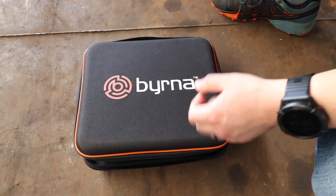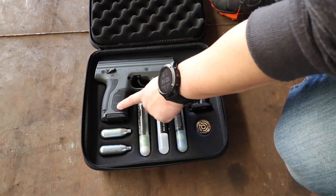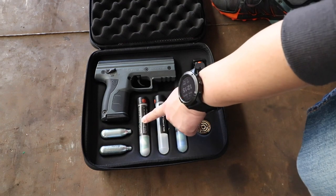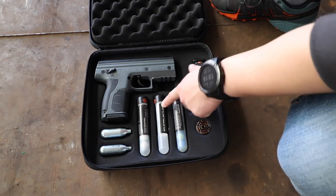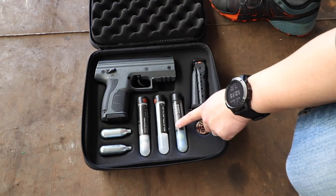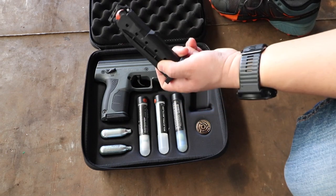So when you buy the Burner HD, this is how it comes — a nice little package as a starter kit. You get your gun, your gun has a magazine, you get your canisters, you get three different types of bullets. You get the inert bullets — this is what practice rounds are — it's got white powder in it but it's not lethal. You've got your solid projectiles, which is your solid ball, and then you've got your pepper balls. Then you get your extra magazine that comes in the package.